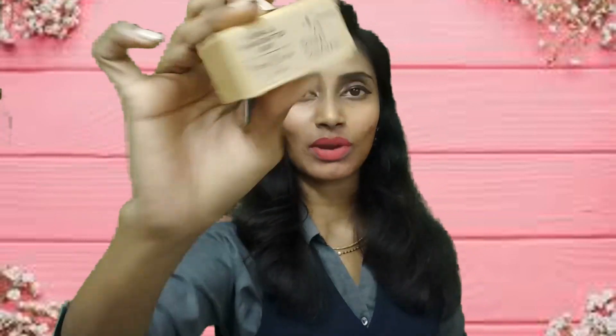The last product, which is not in the info book but present in the box, is a soap from Soap Square — the Fresh Brew Coffee soap. I have used Soap Square before and I really like it. The coffee grounds help in skin exfoliation and massage, and coffee boosts blood circulation in the skin. It contains coffee grounds, coffee extract, coconut oil, glycerine, coffee fragrance oil, and purified water.